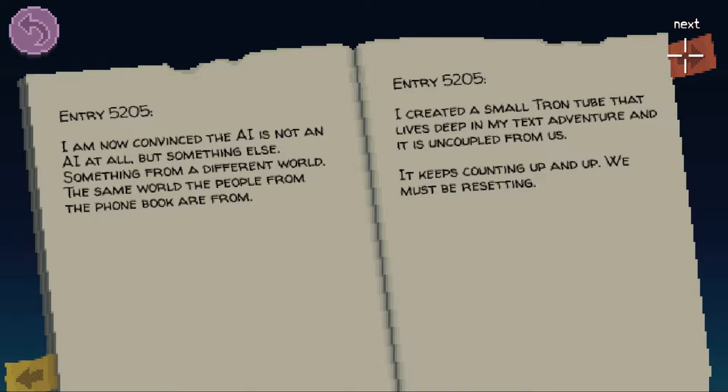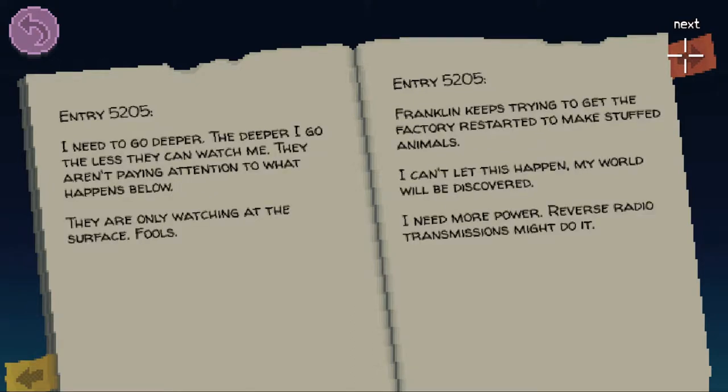Entry 5205: I created a small Tron tube that lives deep in my text adventure and is uncoupled from us. It keeps counting up and up. We must be resetting. Entry 5205: I need to go deeper. The deeper I go the less they can watch me. They aren't paying attention to what happens below — they are only watching at the surface. Fools. Entry 5205: Franklin keeps trying to get the factory started to make stuffed animals. I can't let this happen. My world will be discovered. I need more power. Reverse radio transmissions might do it.